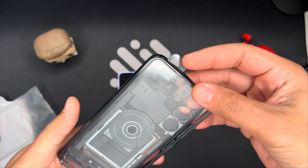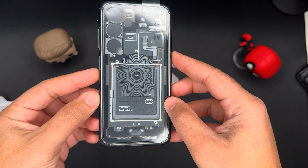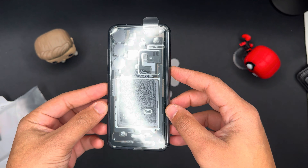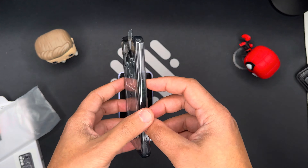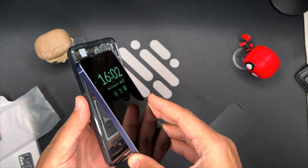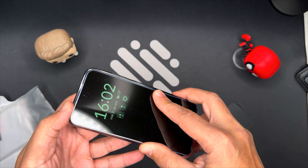The case feels sturdy and durable, and it adds some grip to the phone. The case is not too bulky, but it does add some weight and thickness to the phone. The case also attracts some fingerprints and smudges on the back, but they can be easily wiped off. The case offers good protection, as it can withstand minor drops and impacts, and it covers the entire back and sides of the phone.